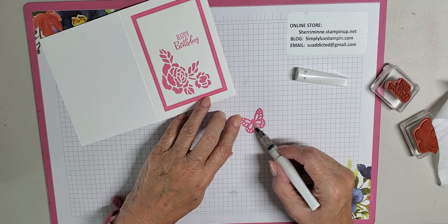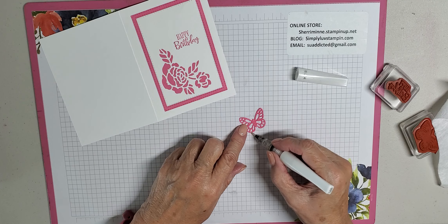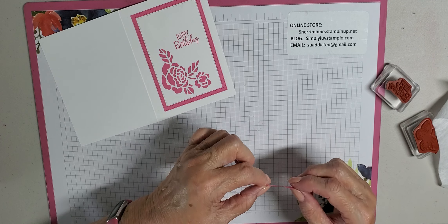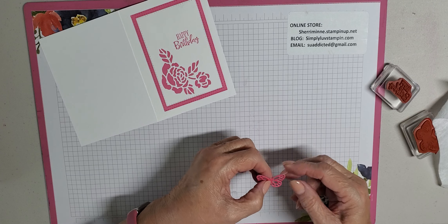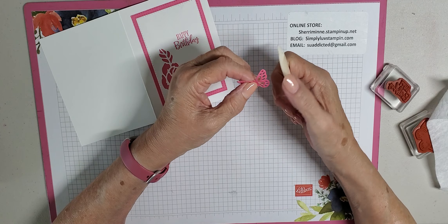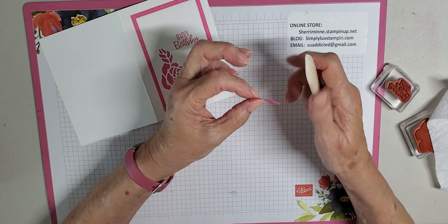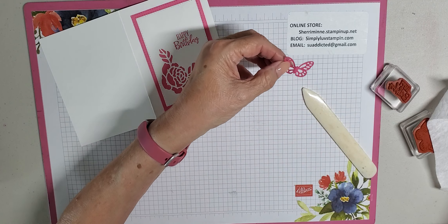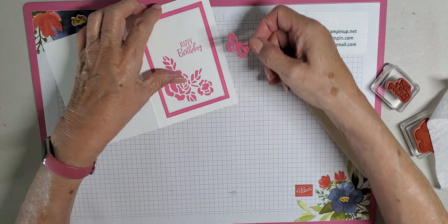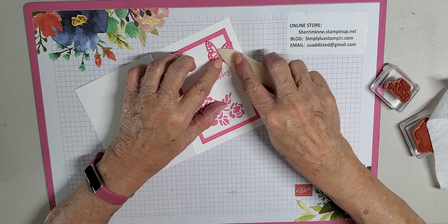Now we're time for our little butterfly. What I did with my butterfly — I actually went over it with our very pretty Wink of Stella just to give it a little sparkle, just going around the edges. I always have to have a little sparkle on cards that I do — nothing wrong with sparkle, right? I shaped my butterfly a little bit — I just took my bone folder and went over the edges, kind of tipped the wings down a little bit, and then fluffed it up in the middle. Take my glue, just on the middle part of the body part of the butterfly, and hold it until it gets a chance to grab.